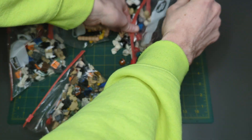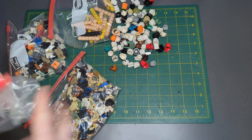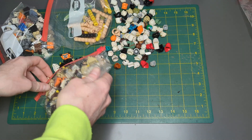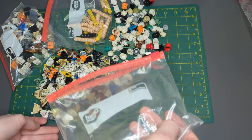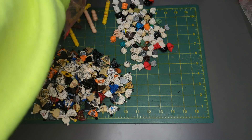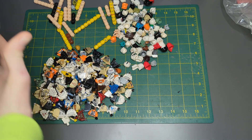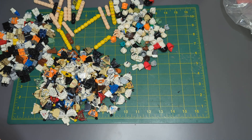Let's dump out what we got here for helmets. Let's dump out our torsos as well. It's all nicely organized for us on the heads. And then we got some legs. Cool, let's do some building.